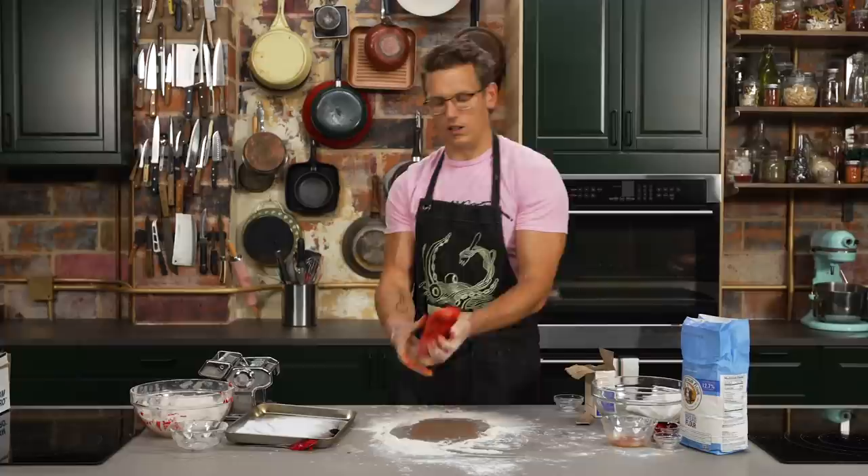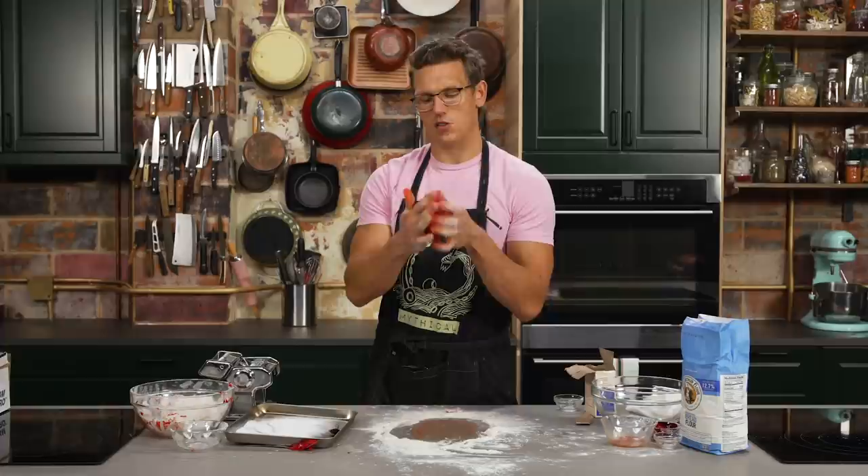The dough is looking good. It's looking a little plasticine right now, but we're gonna wrap this up in some plastic wrap and get it in the fridge. All that dough's gonna hydrate and it is gonna look perfect and taste even more perfecter.